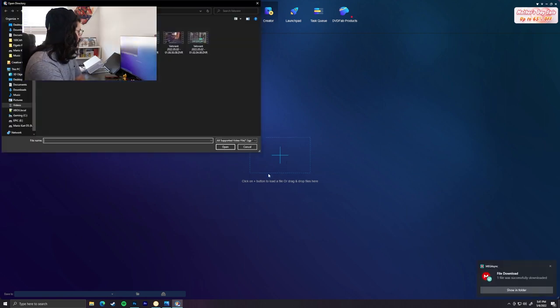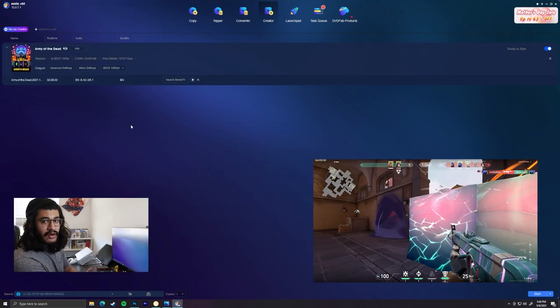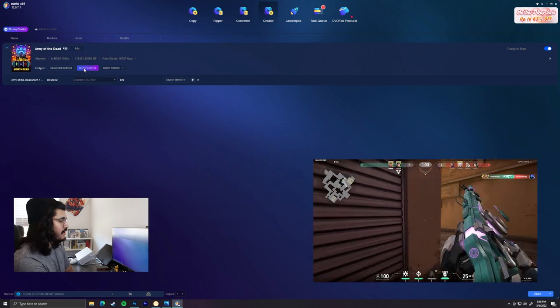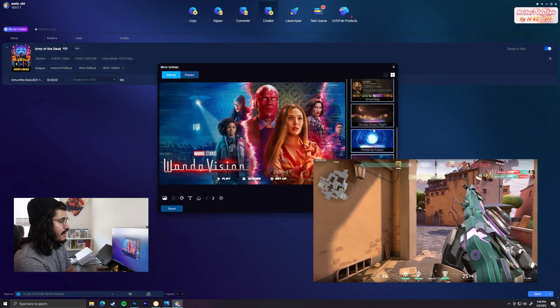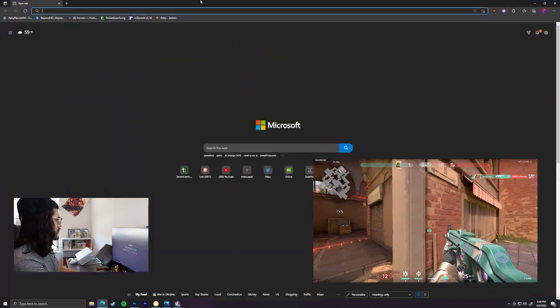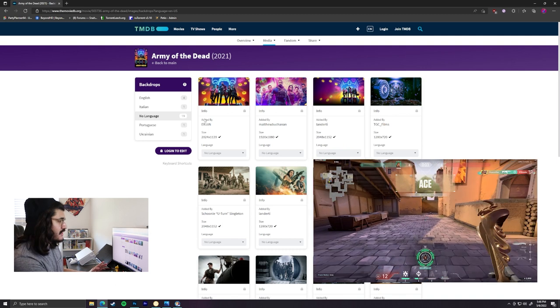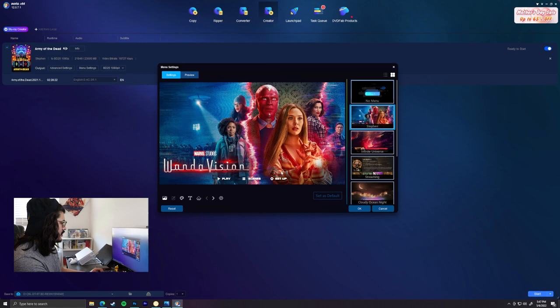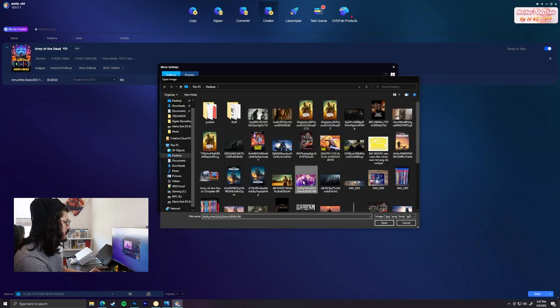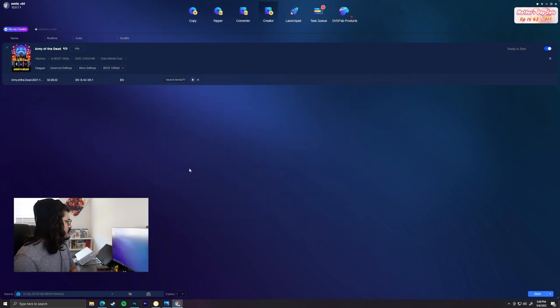Once you have your file, you just hit plus in DVDFab, go to your desktop, find it, and wait for it to import. To make your menu, hit menu settings — it has a lot of different pre-made templates you can use. To change the background, head back to the Movie Database and pick out one of the backdrops — you want it to be 1920 by 1080. Hit the button to change the background, select your image, and hit apply to all. You can also add some background music that will play when you're on the main menu of the disc. Once you have the settings and menu ready, take out your blank disc, put it in your computer, and once the disc is recognized, just hit start.